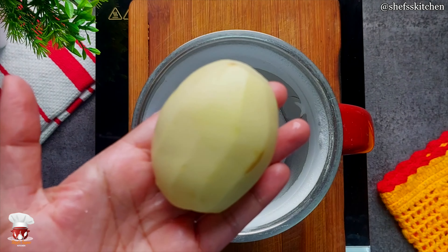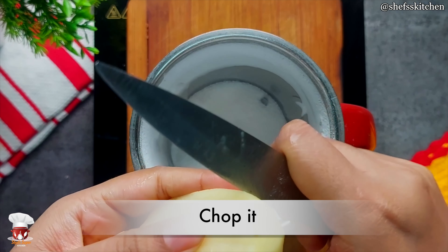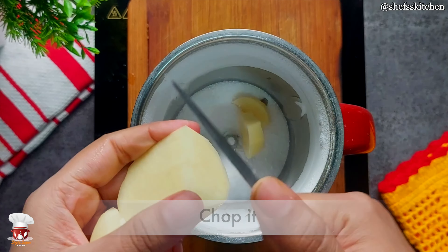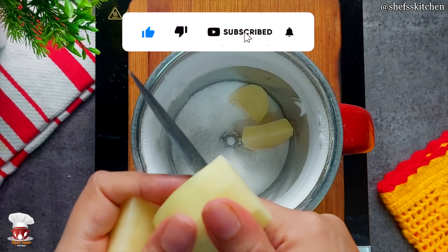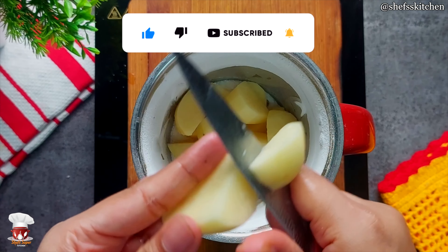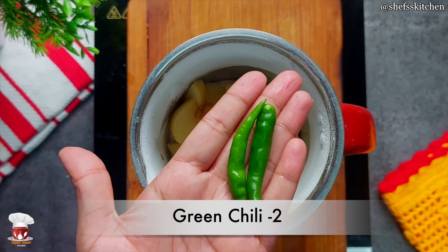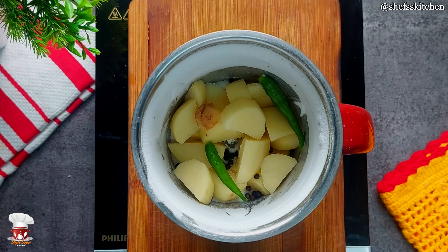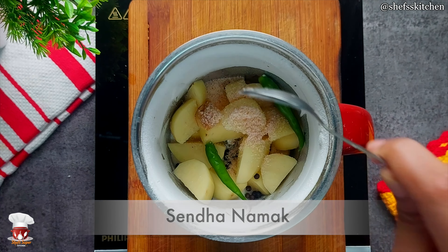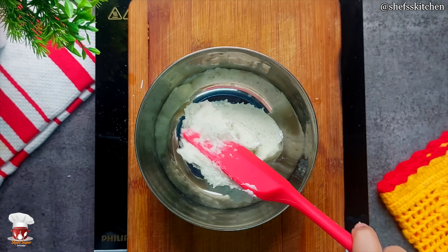This is a small saabudana powder and this is a big size. After grinding the saabudana, I have cut it into powder. I have chopped the saabudana in the mixer jar, added 1/4 cup of water and ground it. Now this is a batter — take it out in a mixing bowl.